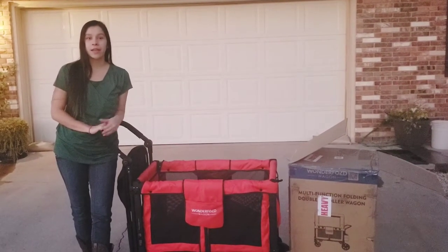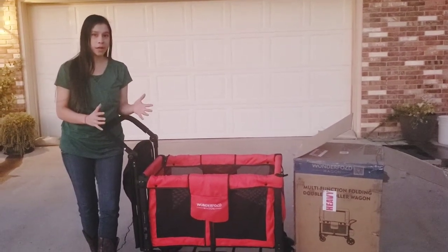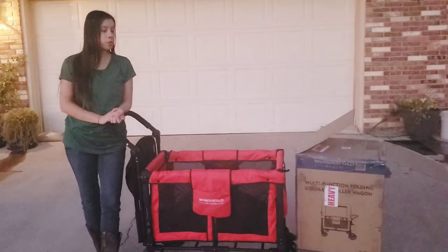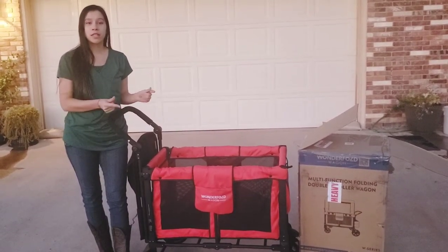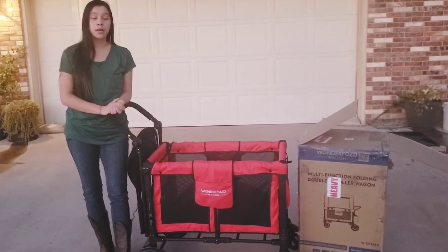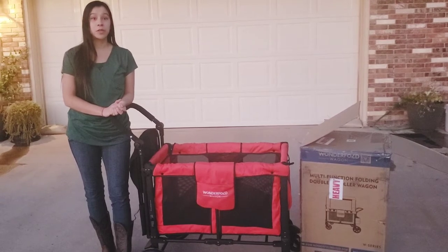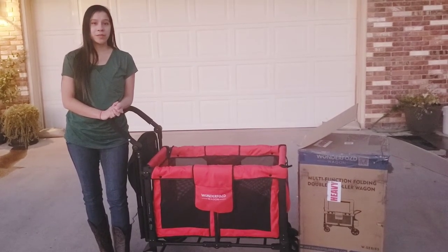Hi, welcome to my channel again. I'm Ashley. We're going to be doing the wonderful W-2 assembly and unboxing for you right now. Hopefully we'll be able to give you some insights so that you can get through yours easily and get rolling faster. Please like, share, and subscribe, and let me know in the comments if there's anything you want me to unbox or review in the future. So here we go — get into the video, enjoy.